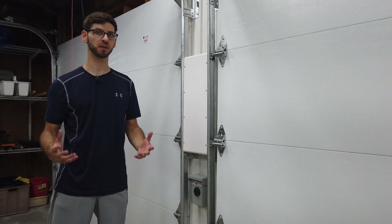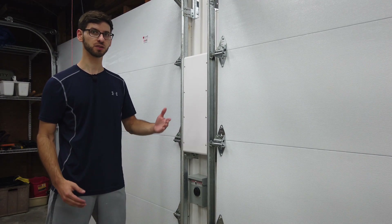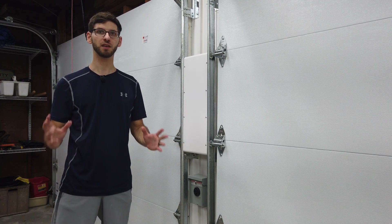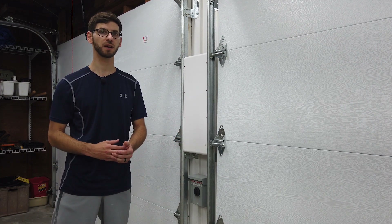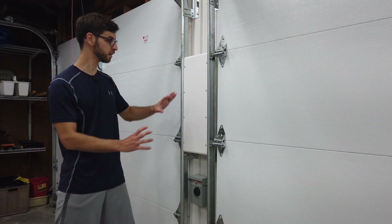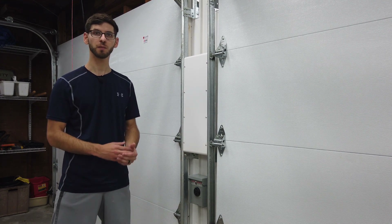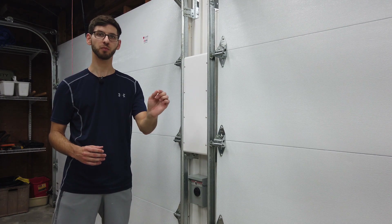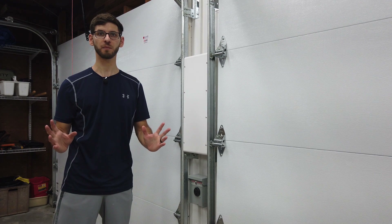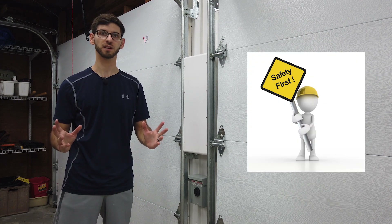As you can see here, this is the NEMA 14-50 plug and that's what we're going to be using. Depending on how experienced you are with electrical work, you may choose to run and install the wire yourself, but if it's something you're not comfortable with I would definitely recommend hiring an electrician. Before we mount anything or plug anything in, we want to make sure at the panel that we've shut the breaker off for that circuit to ensure we don't have any live power during installation.